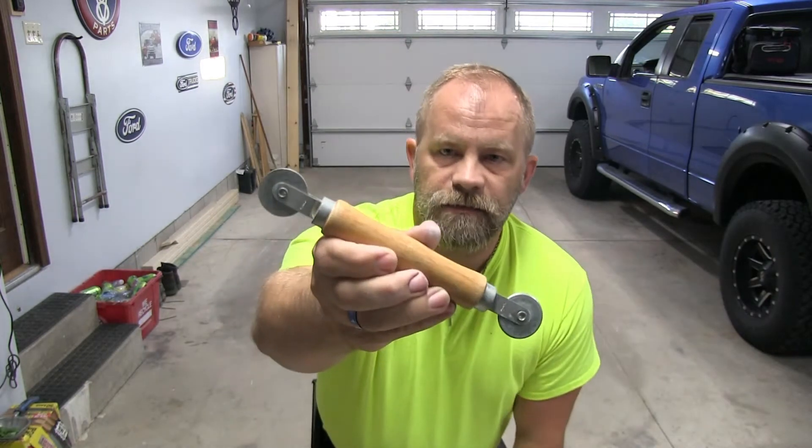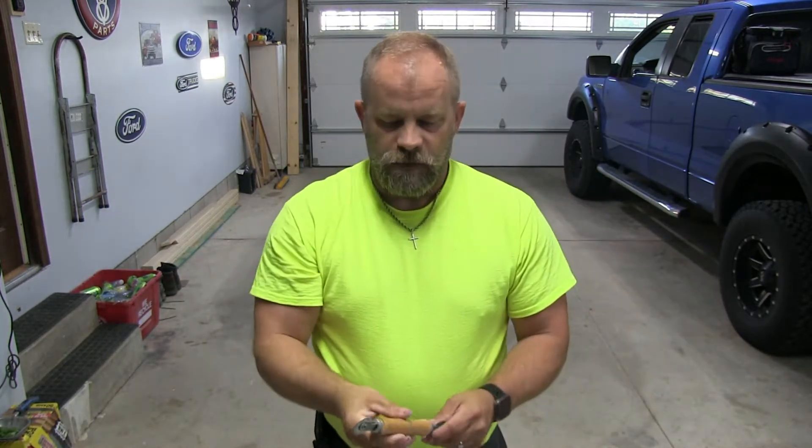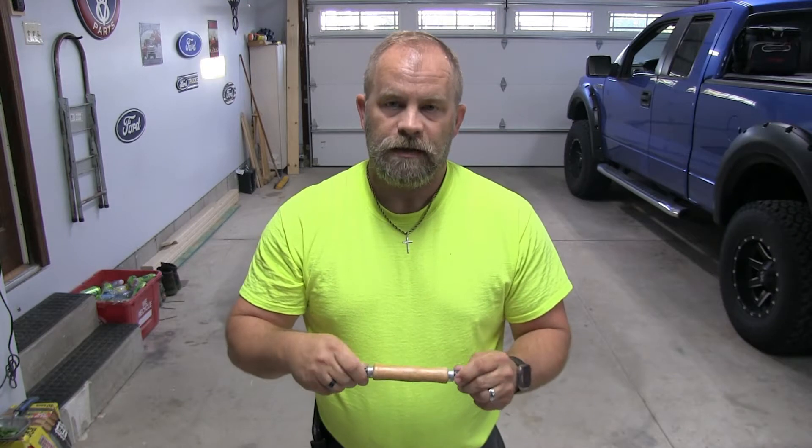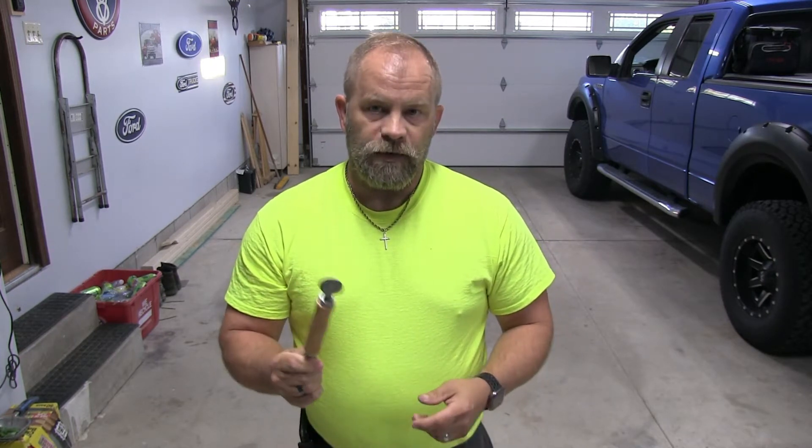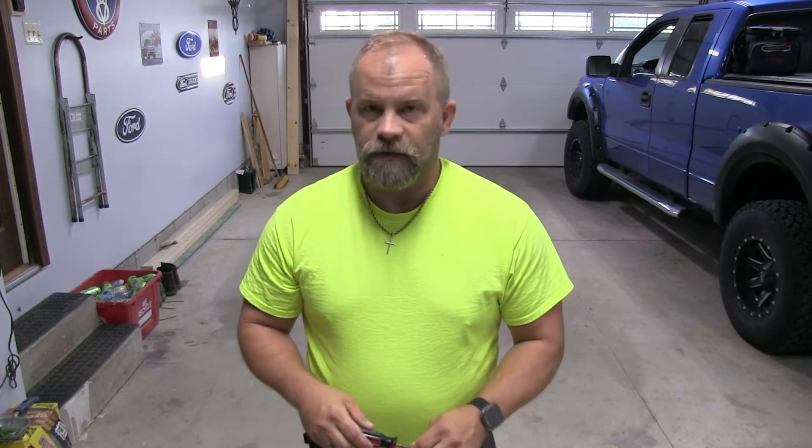Another item you'll need is a spline roller, which runs $10 to $20 depending on what you want. I don't recommend getting the plastic handle, plastic wheel spline roller — they are garbage and you will struggle and throw it. I do recommend the wooden ones with the metal wheels on them. A little bit more money, but it's worth it. Obviously you'll need the roll of screen, a pair of scissors, and just an average flathead screwdriver.